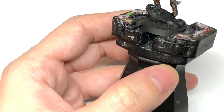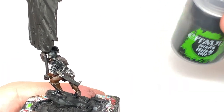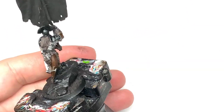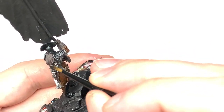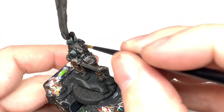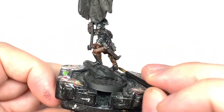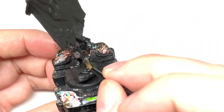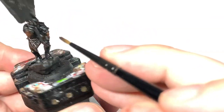Next up, a little bit of Citadel Nuln Oil. We're going to use this to go over the chainmail and the blade of his sword, and also on the Dryad Bark sections - so the hair and the leather as well. If you've not used contrast before, this is a good section to see the difference between how contrasts and shades work. The shades are a lot thinner and you can see the colors beneath them - they just go into the recesses - whereas the contrasts darken up those colors.